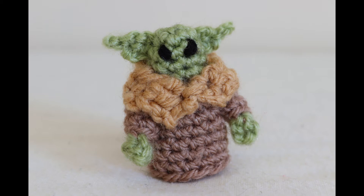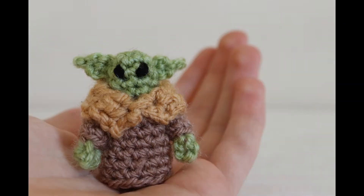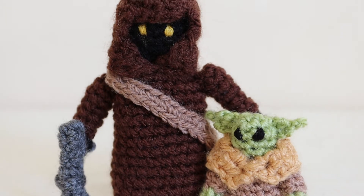Hello, it's the Crochetier here and today I'm going to be showing you how to make a little Baby Yoda. This Baby Yoda comes as part of a collection, which you can see — I'll link it up in the description and with cards. So without further ado, let's see some Baby Yoda and then start making.